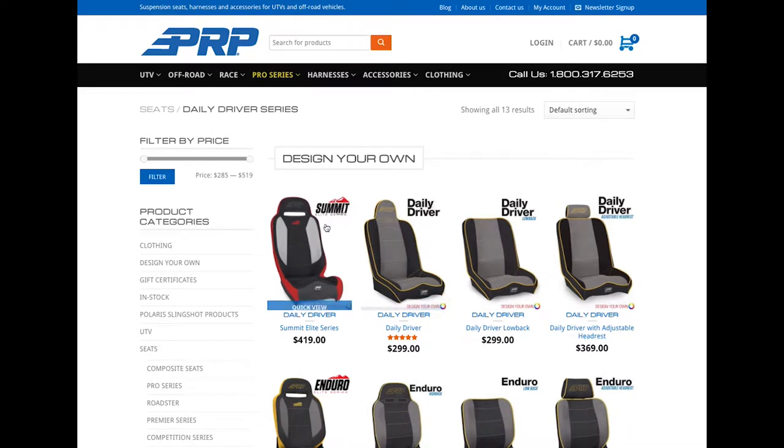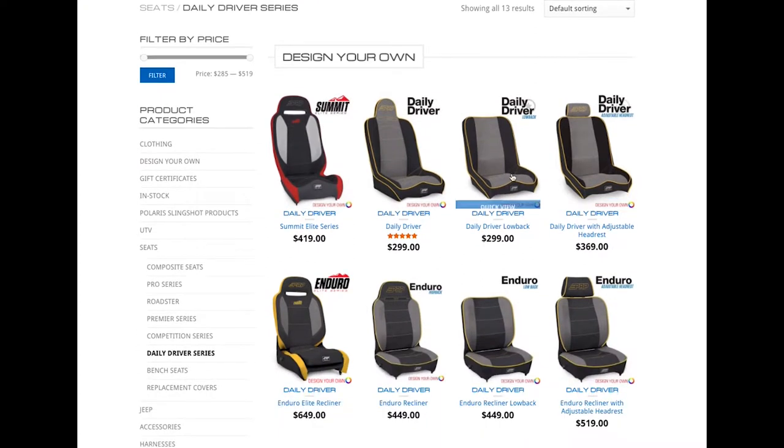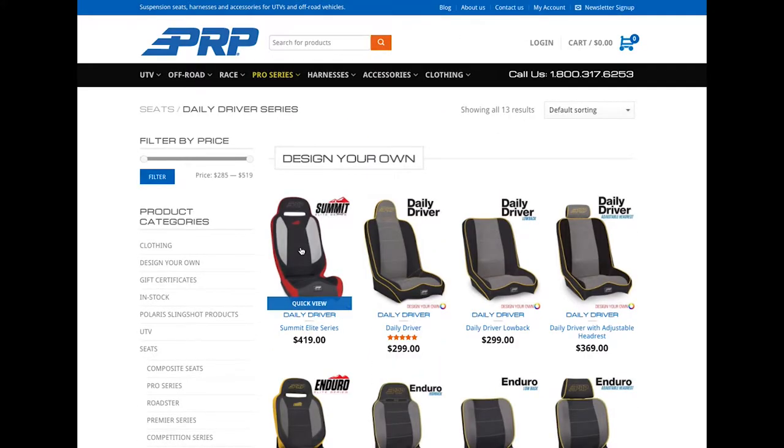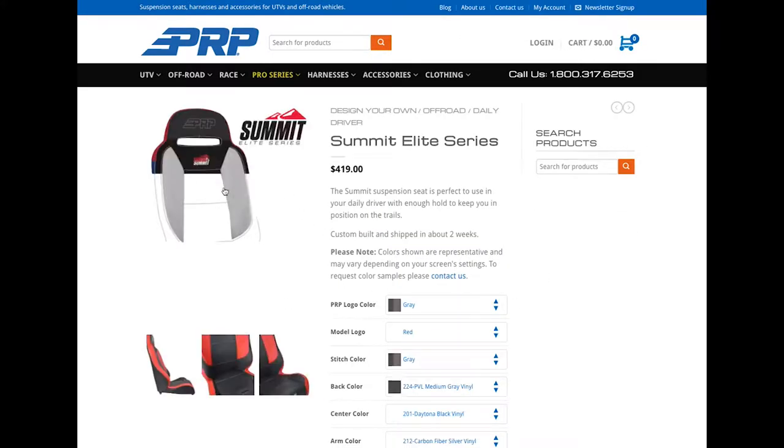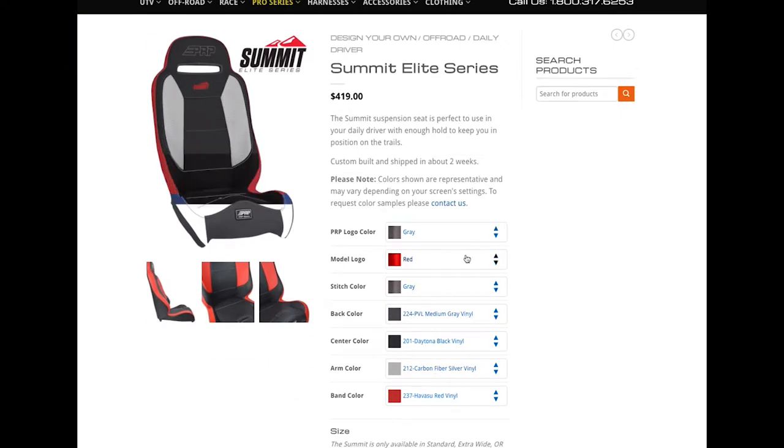When you get there you'll see all these options — different headrest styles for the daily driver. There's the Summit, which is one of our newest seats, and the Enduro Elite series, which is one of our new seats as well. You just click on that seat and you'll see it come up here with all your color options.